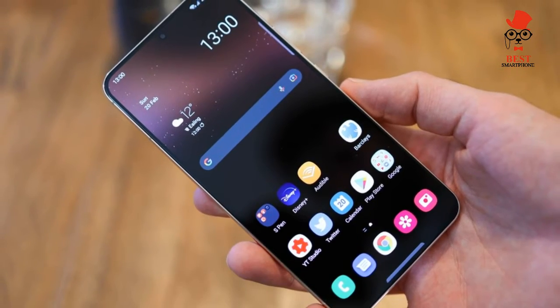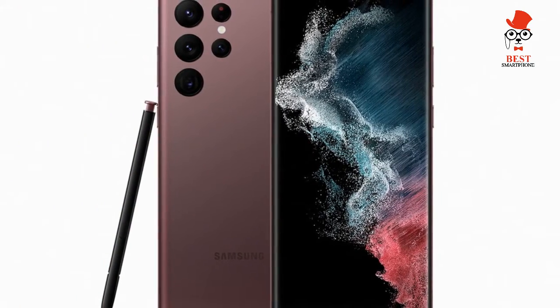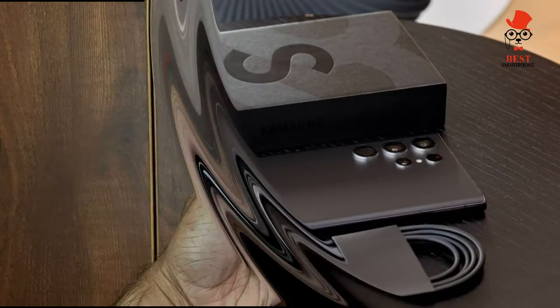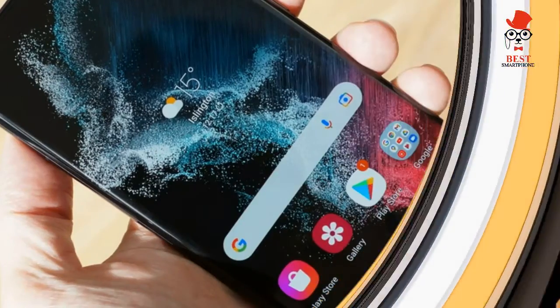Samsung Galaxy S22 Ultra S Pen: The Galaxy S22 Ultra has the smoothest S Pen I've ever experienced, and that's because Samsung has dialed down the latency from 9ms to just 2.8ms, so you're getting a 70% improvement here.